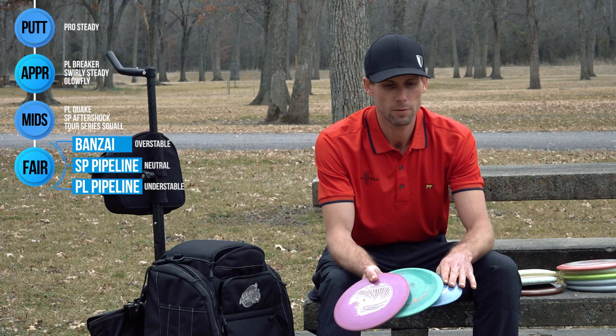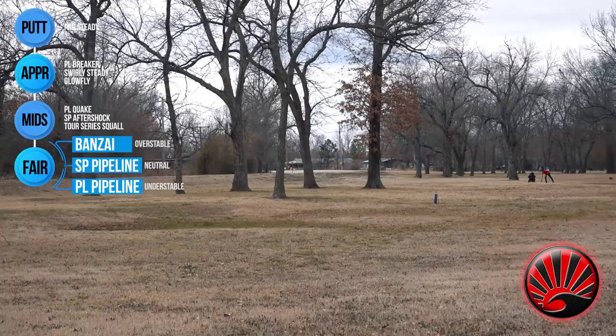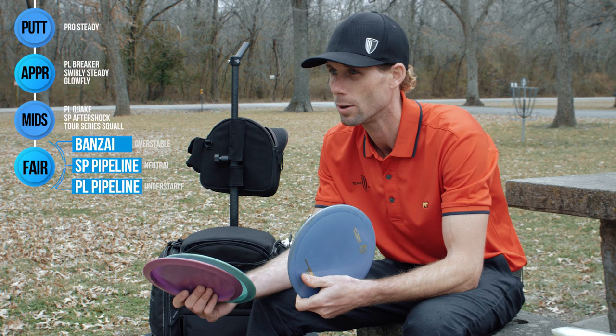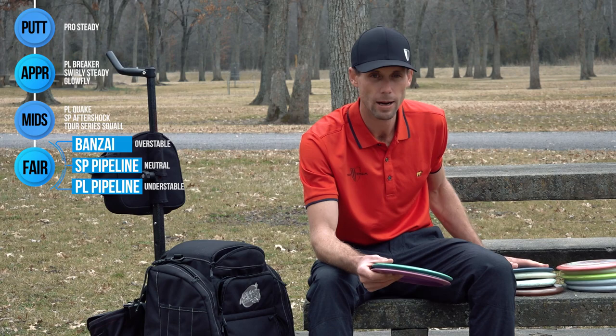We'll move right along into the fairway drivers. I have my slightly overstable fairway driver, which is the Bonsai. I absolutely love this disc — it's by far my highest birdie percentage disc. I pull it out and usually get a birdie. Pretty tried and true for all last season and hopefully all this season. I also used it on all my island shots, whether it was 250 feet or 370. If I had to make it onto an island, I'd throw this even if I had to flex it to get it in there — just bread and butter for me. A really important disc for my bag.